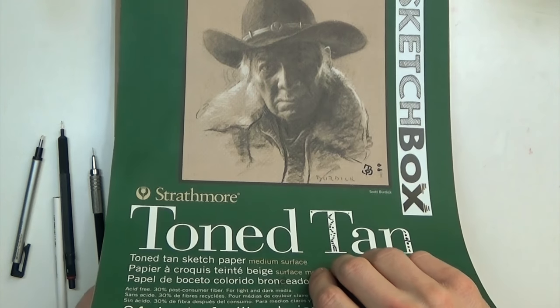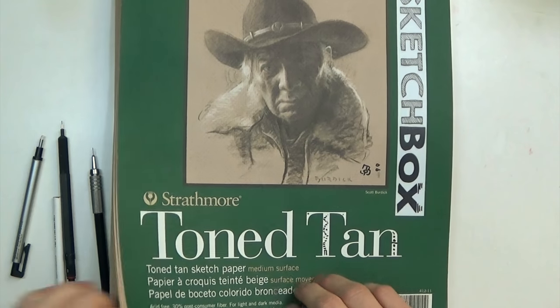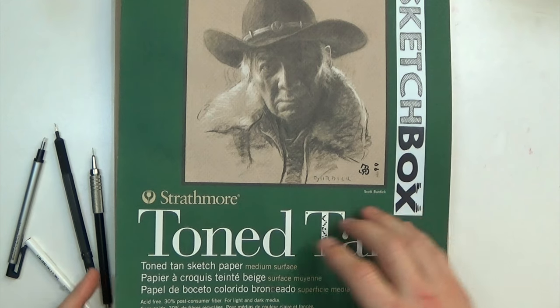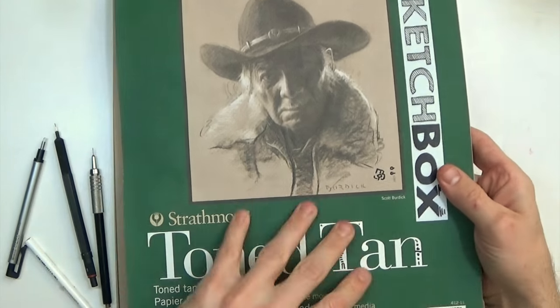This is in two separate sketchbooks because I was kind of bouncing back and forth — I forgot one one day. But in case you didn't know, I switched to a larger format sketchbook. My old ones open from the side and they were a 9 by 12. This is 11 by 14.